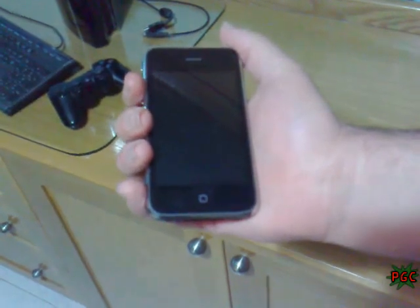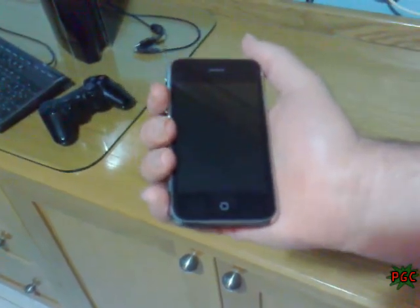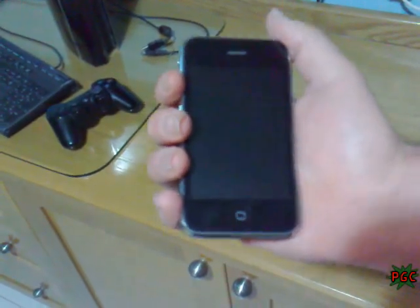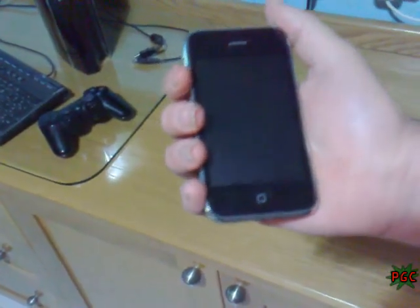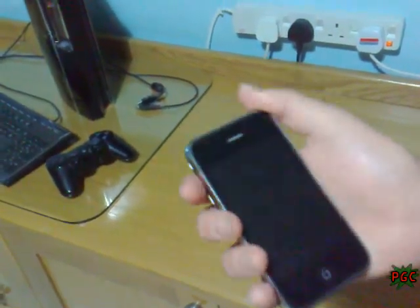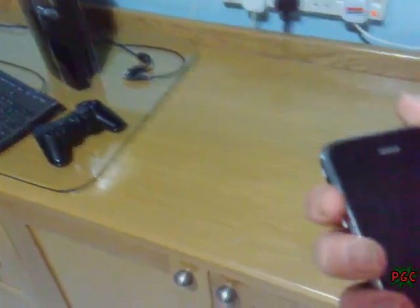Hello guys, today I'm gonna show you how to jailbreak the PlayStation 3 with an iPhone 3G. I installed the PS Freedom on it. Now I can show you the method.